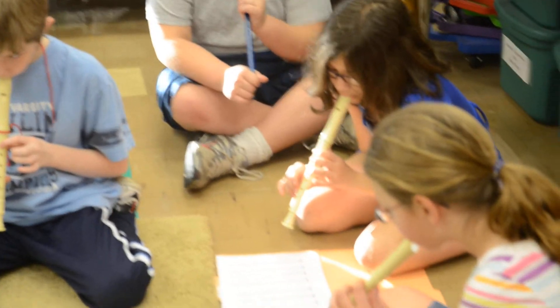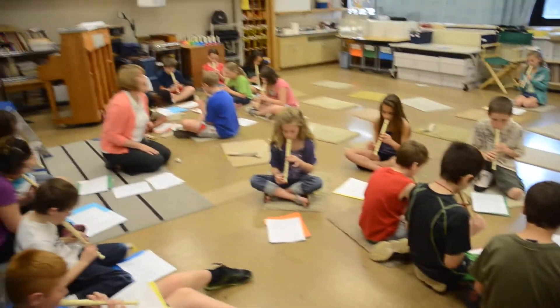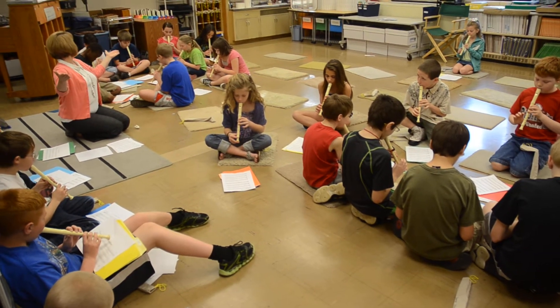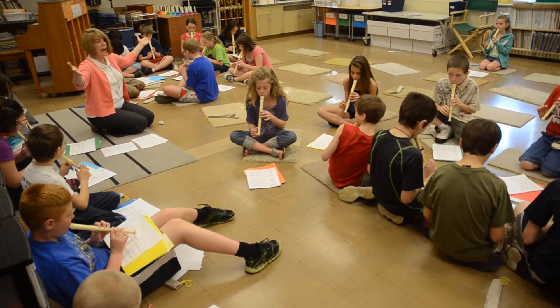2, 3, 4. Breathe. D, D, 4, 2, and D, D, D, D. Hold, 2, 3, 4. Hold, 2, 3, and tie.